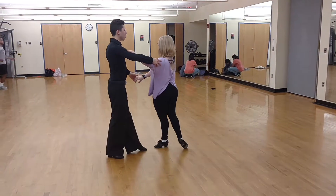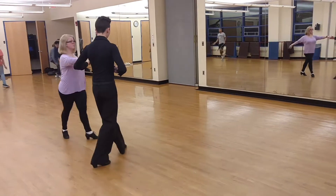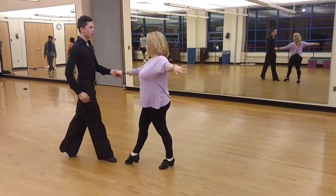Two, three, chop, chop, chop. Two, three, chop, chop, chop. Two, three, chop, chop, chop.